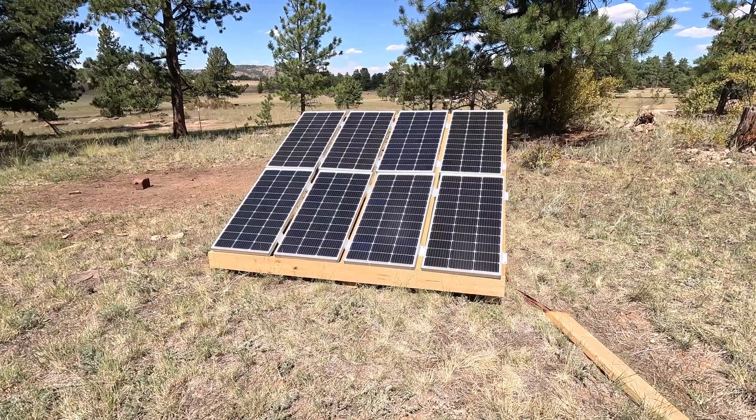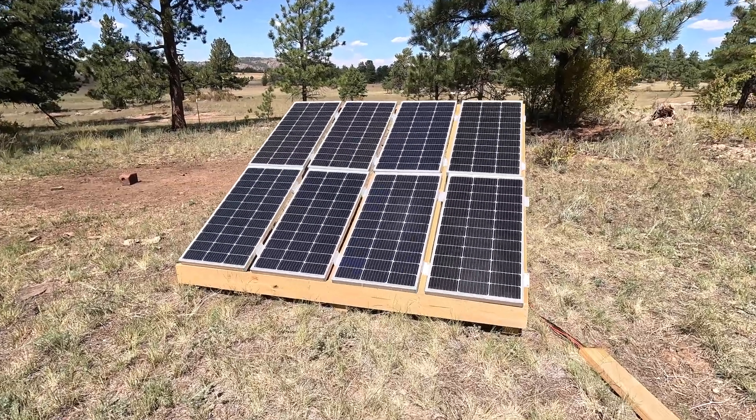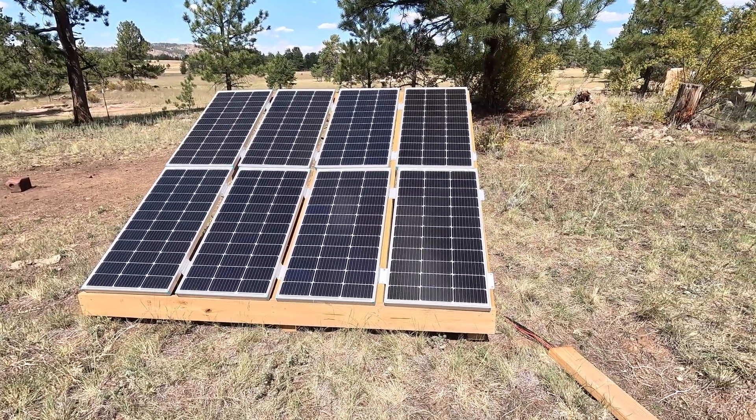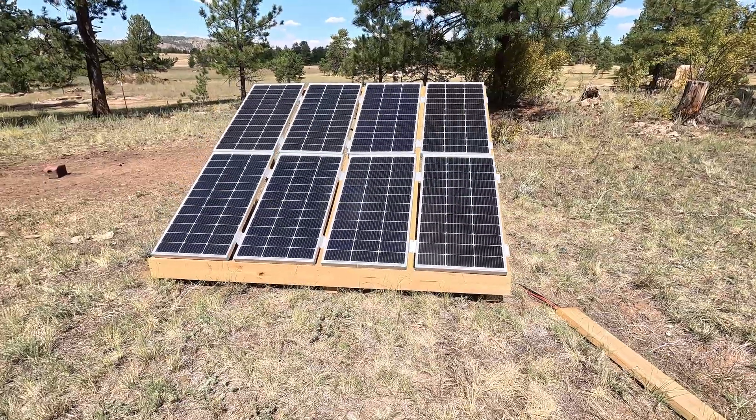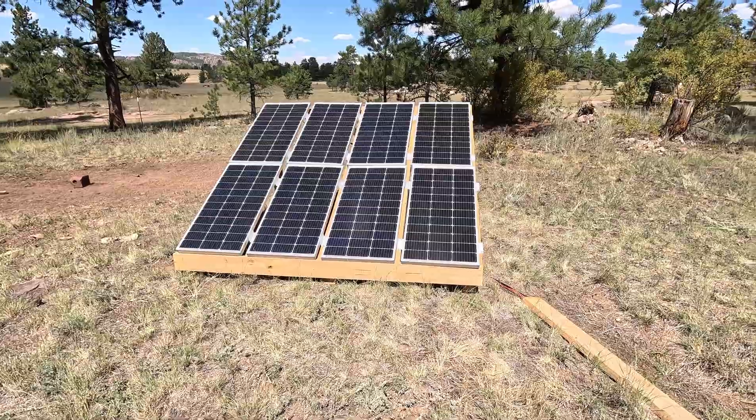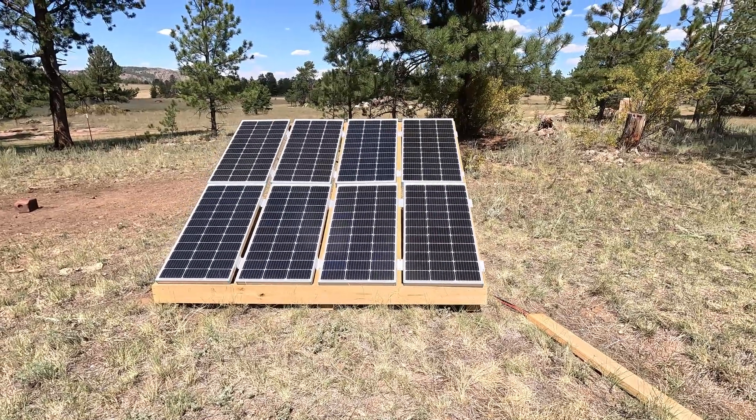It's all hooked up. I still need conduit for my wire, and I'm not sure if I'm going to keep it here — I may end up moving it like 15 or 20 feet over. But yeah, looking good. It's powered and energized. Everything's back hooked up.